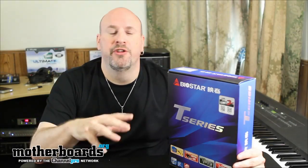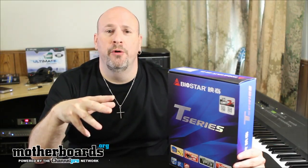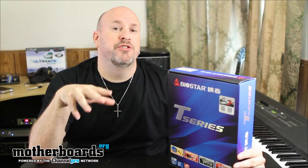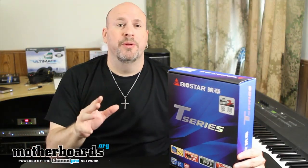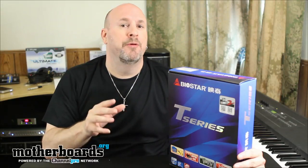Hey, what's up everybody out there in YouTube land, Elric Ferris here once again on the Motherboards.org YouTube channel. Got another unboxing for your folks. One of the guys out there said that he couldn't actually see the box sometimes — I was trying to show the front and rear of the box, so I'll go a little bit slower at that time. Today we're looking at the TZ68 Plus from Biostar.